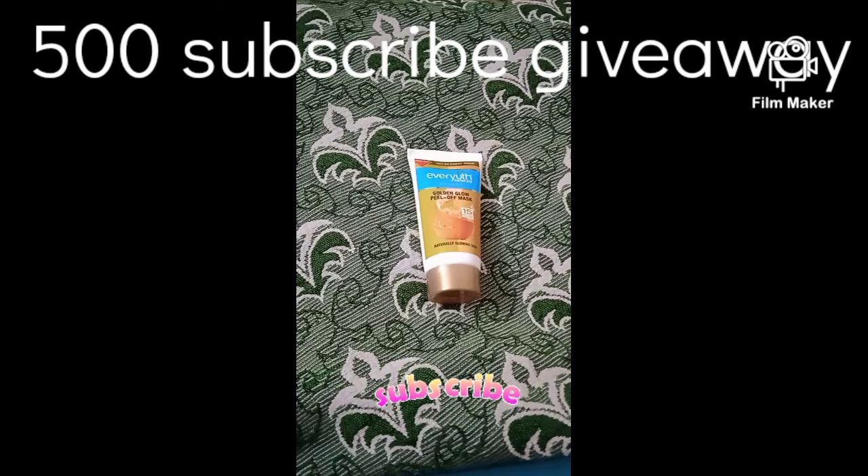Check the recent playlist — the AJIO shopping haul and the shopping haul video. Please check the video. If you are watching my channel, subscribe to my channel.